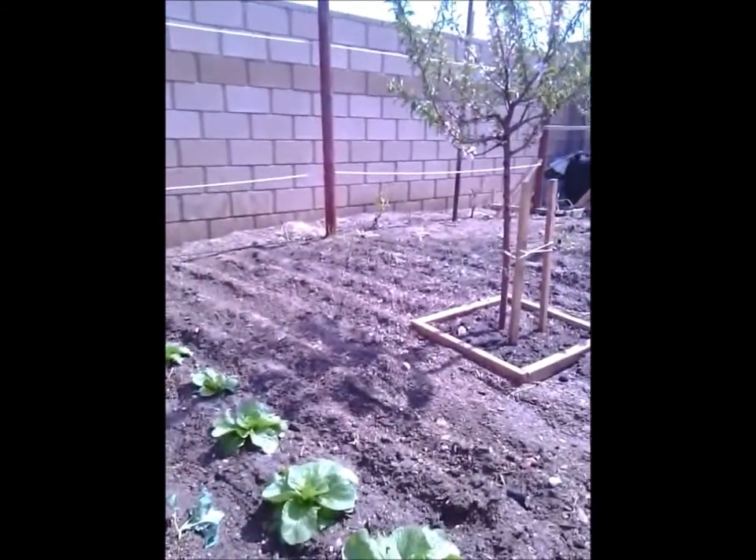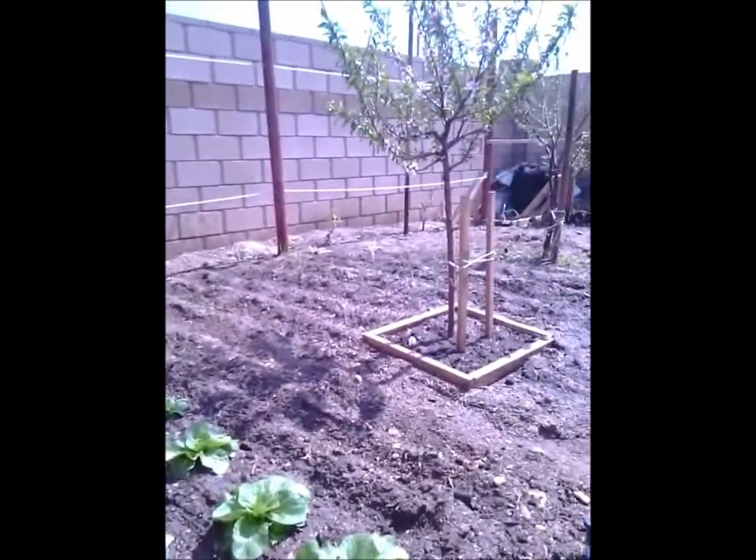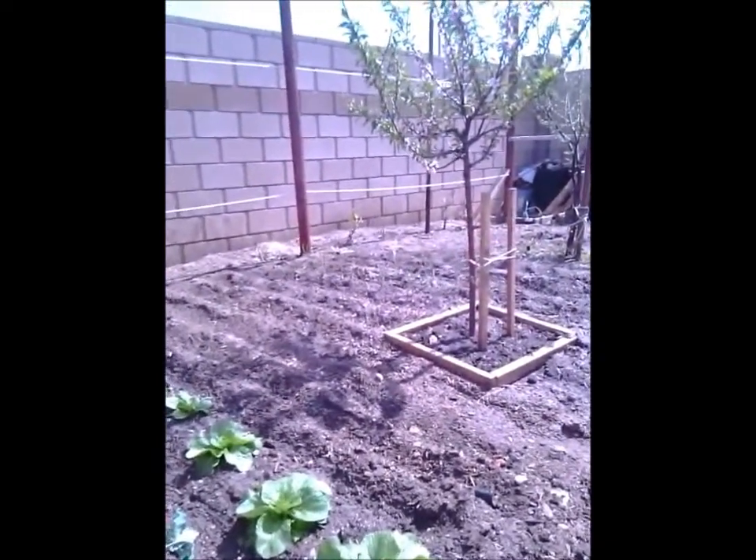Right there — I don't know if you can see it. I have garlic, about three rows of garlic growing.